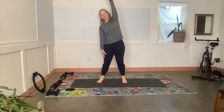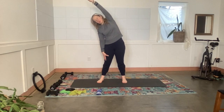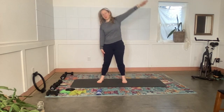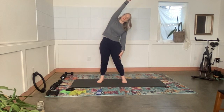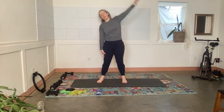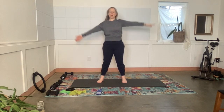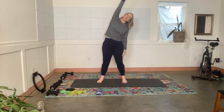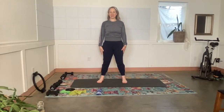Arms come out nice and wide. Bring the right arm down and the left arm up — push down through both feet, especially the left, as you stretch over. Switch to the other side: left arm down, right arm up. Push down through that right foot as you stretch over. One more each way — and then come back to the center.